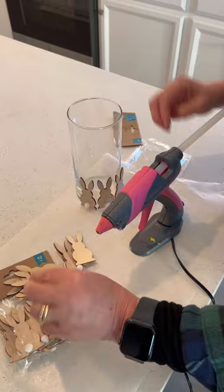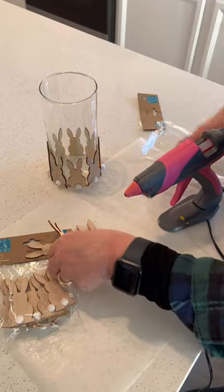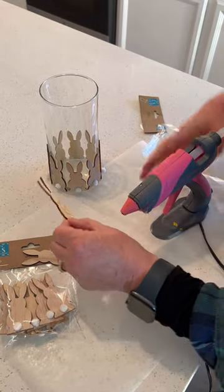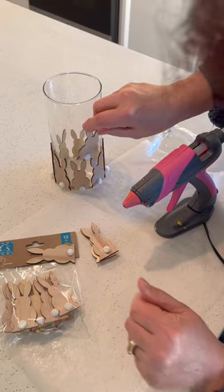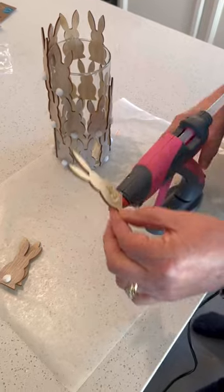Use them evenly so you have eight on the bottom, eight in the middle, and eight on the top peeping over the brim of the vase. As you do your middle row, what you'll want to do is balance each bunny in between the ears of the one below.